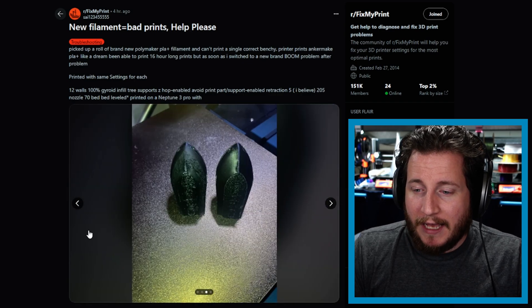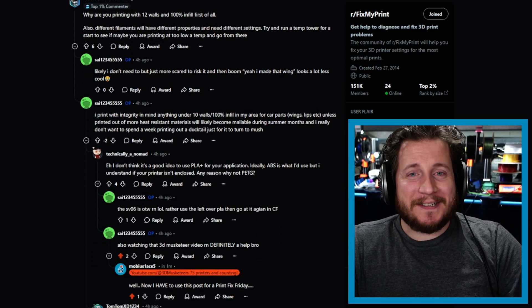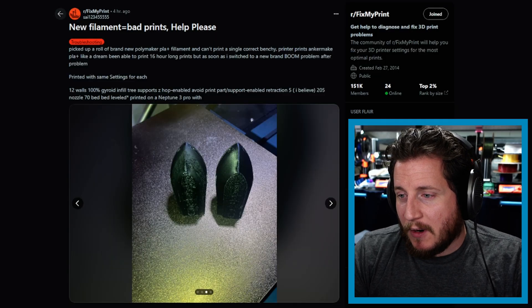These are some chonky Benchys. I read through the comments before we start these videos — they said they're watching our videos, and it's definitely a help. If you want to submit your fails for Print Fix Friday, you can tag us on social media or at me on Reddit. The thing that worries me is that these are for car parts. Don't do car parts out of PLA Plus. If you're daily driving the car and your 3D printed part fails and causes damage to your car or other cars on the road, you are liable. That's not legal advice, but don't put yourself in that situation.